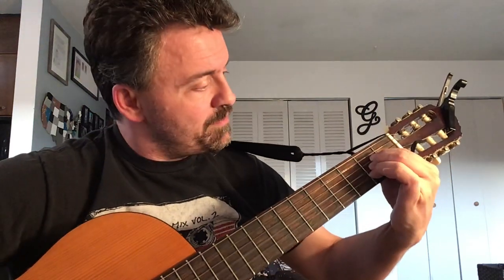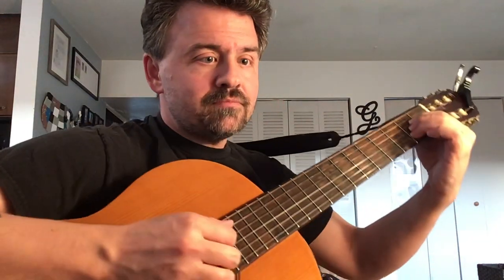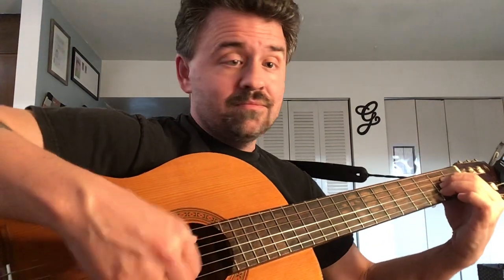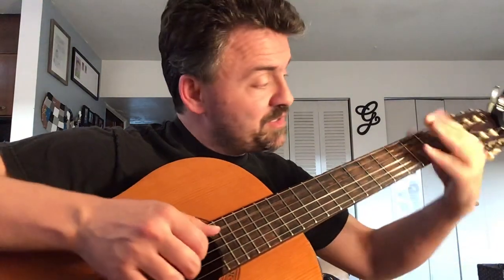Starting off, you're in A. The picking pattern — you're strumming thumb, first, second, third, and you start on the fifth string: five, four, three, two is what you're picking. Those are the open ones when you're in an A.